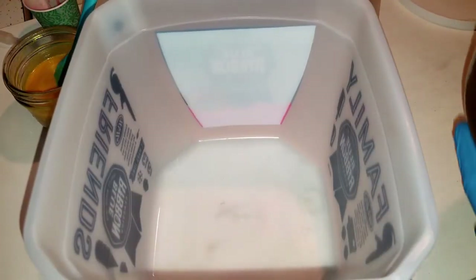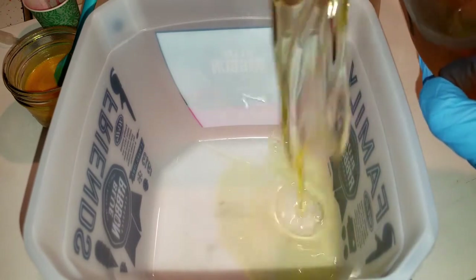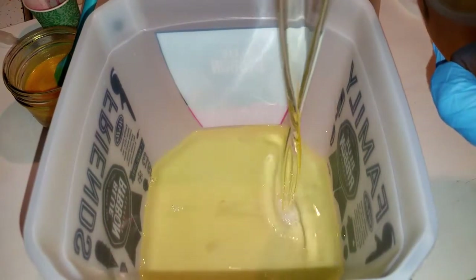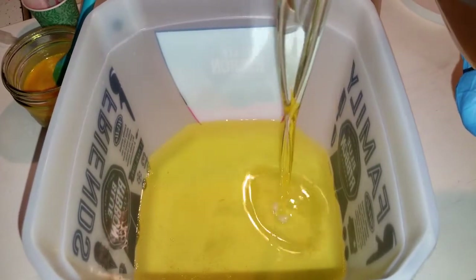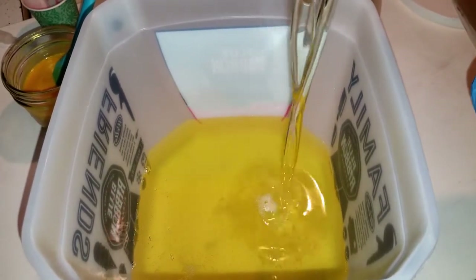In here we've got our six oils: olive oil, coconut oil, canola oil, castor oil, lard, and cocoa butter. I believe that was all six.